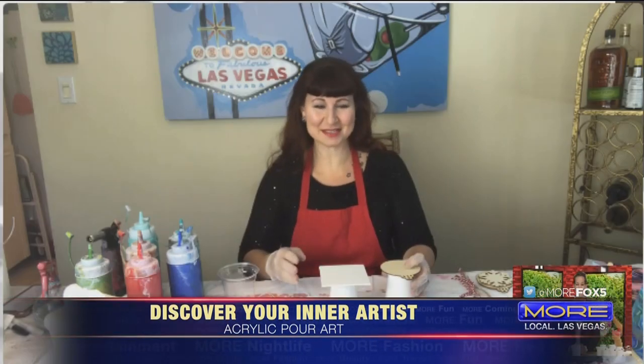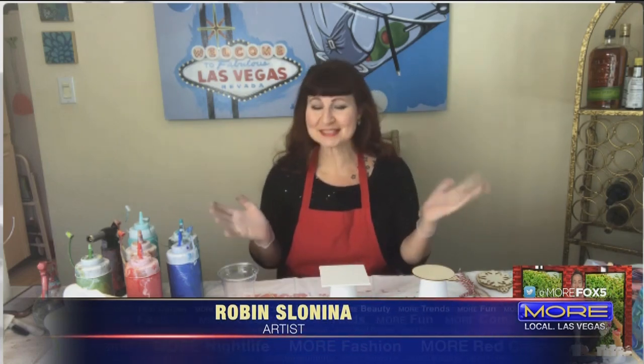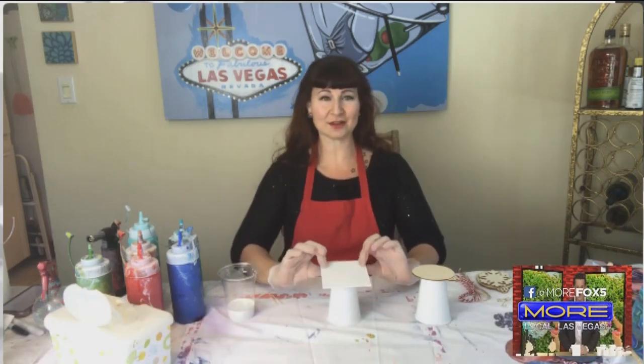Those are canvases that you see behind you, using a technique called acrylic pour painting. The beauty of this is that anybody can do it and end up with an awesome result. So we are going to get started right away.